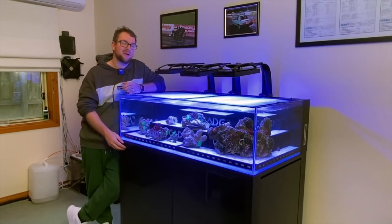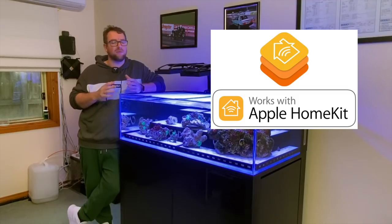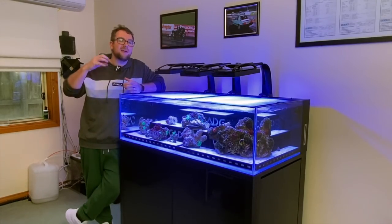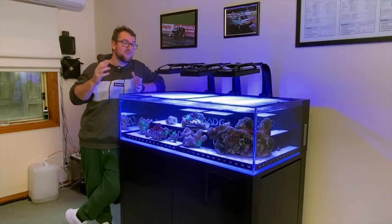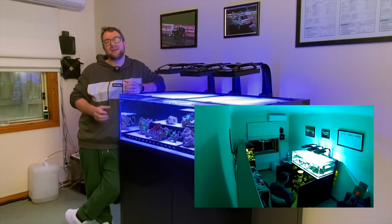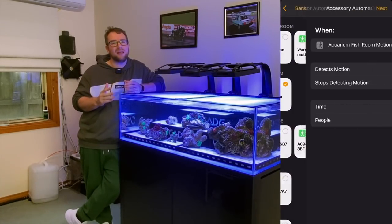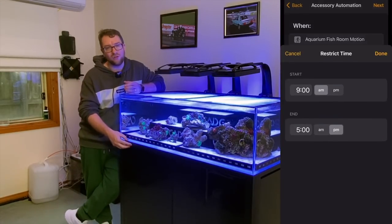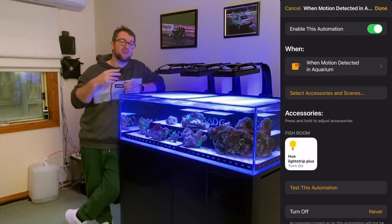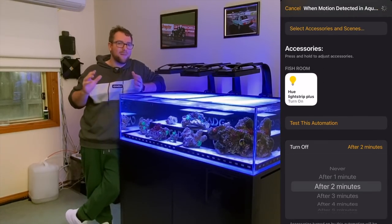The final option for automating the lights in this cabinet — and the one I've gone for on this Cade Frag Tank — is to use the Philips Hue HomeKit connectivity. If you've never heard of HomeKit, it basically allows some smart devices to talk to other smart devices. In my instance, I have some Arlo security cameras, including one in this fish room. That security camera has a motion sensor built in so that whenever there is motion, it tells the camera to record the footage. HomeKit allows me to utilize the motion sensor in that camera to control these lights. So all I've done is built a basic automation: whenever that camera sees motion, turn these lights on, and after two minutes of no motion, turn these lights off. That allows me to just walk into the room and by magic these lights turn on, and when I walk out by magic they turn off.